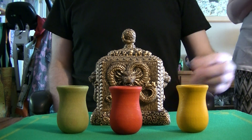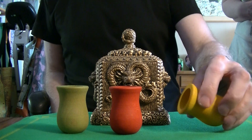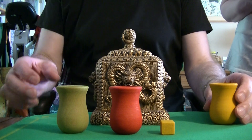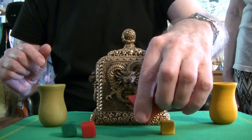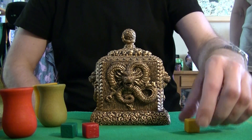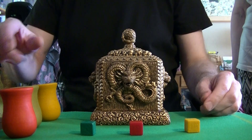Oh no, thank you. Well, I have here three kinds of sugar cubes — yellow, green, and red. This is lemon taste, cherry taste, and mint taste.